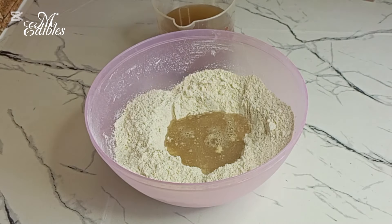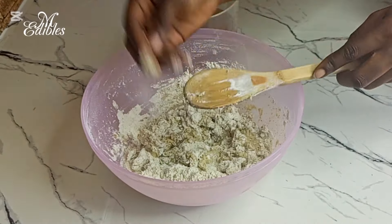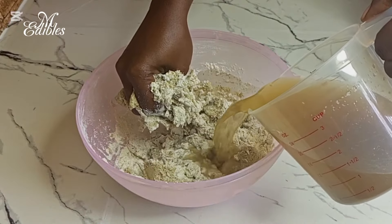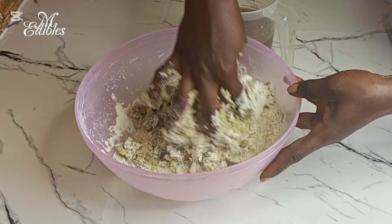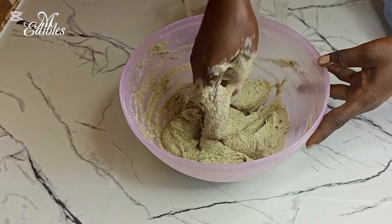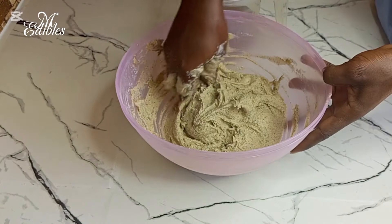I pour the solution into the flour little by little so that we have full control over the paste. I love to continue mixing with my hand. This is the consistency we are going in for — our paste is ready and we will set this aside.